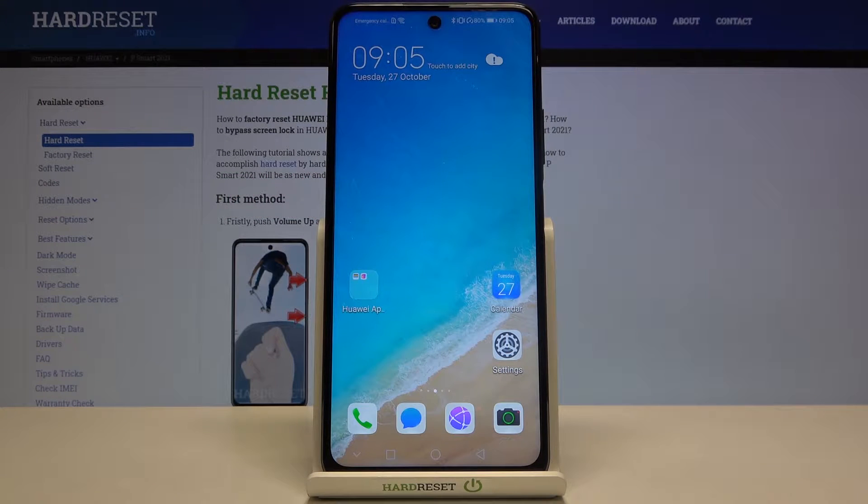Welcome! Here I've got Huawei P Smart 2021 and I'm going to show you how to turn on and off the camera watermark on this device.